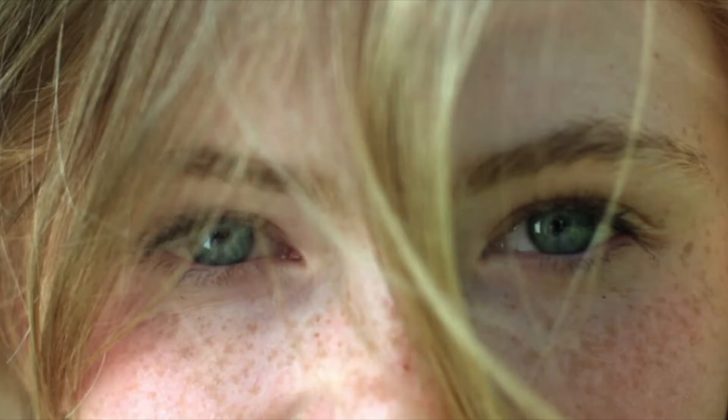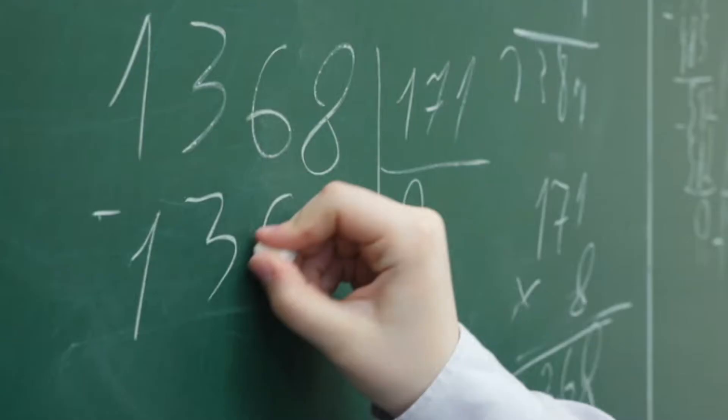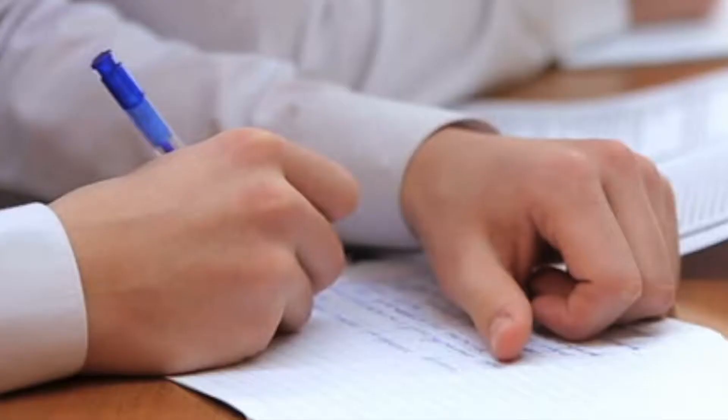Number one: the close-up shot. This is when you zoom in so much that the frame is completely filled with your subject. Look specifically for eyes, faces, hands, and other interesting details. You can take some wide shots and some medium shots as well, but then get some good close-up shots.